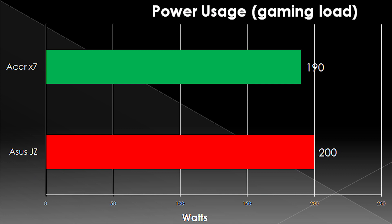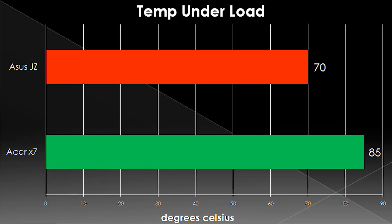One thing to remember is that power consumption is going to be a lot more important on a laptop because you're more often going to be gaming mobile, and that power is going to be coming from the battery instead of the wall. In terms of temperatures, the X7 fell behind a little bit — it was a lot hotter than the ASUS G750JZ. Part of that is because it's a much smaller form factor; they don't have as much space for heat sinks and giant fans. But it does matter because it's going to affect the lifespan of your components, and really high temperatures are going to cause sweaty hand syndrome.